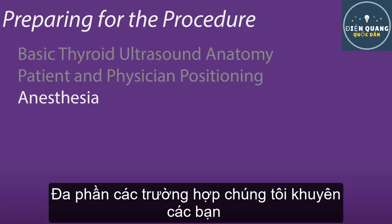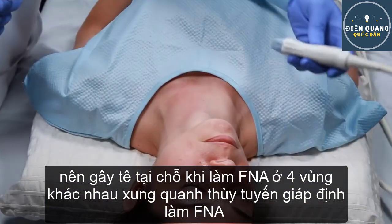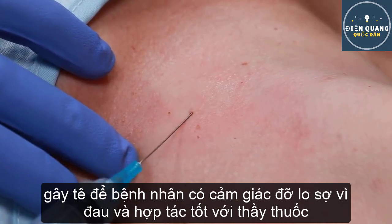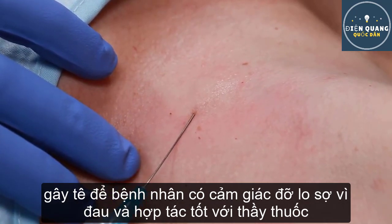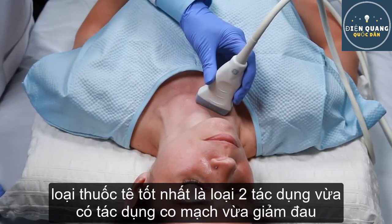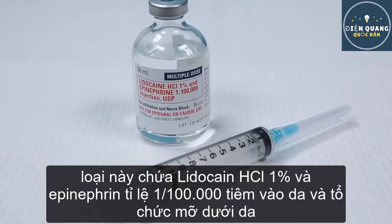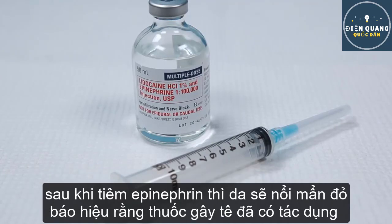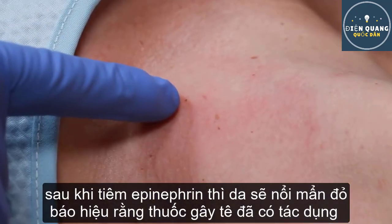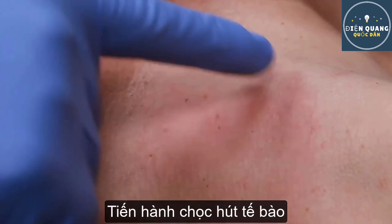Anesthesia. In most cases, we recommend local anesthesia during the FNA biopsy, as four separate passes are required for the Afirma solution. Anesthesia ensures patient comfort and, more importantly, cooperation during the procedure, increasing the likelihood of success. Both anesthesia and vasoconstriction can be achieved with 1% lidocaine hydrochloride with epinephrine solution injected into the skin and superficial subcutaneous tissue. The added epinephrine produces blanching of the skin, which allows visual confirmation of the site that is already anesthetized, essential for the subsequent passes.